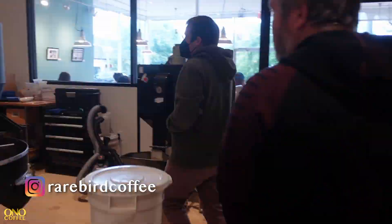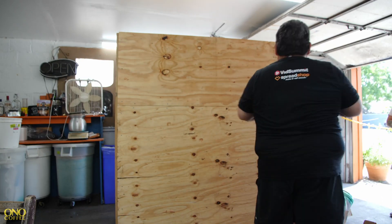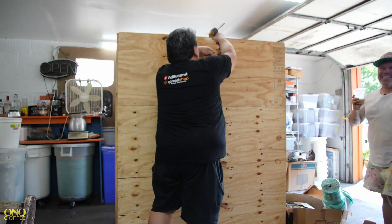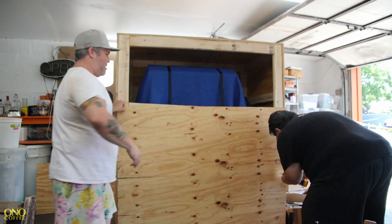I'm just excited to be able to do six times the amount in one roast. Why does one buy a roaster? Currently using an Aleo Bullet. Mostly you're going to buy a roaster because you want to increase your capacity.